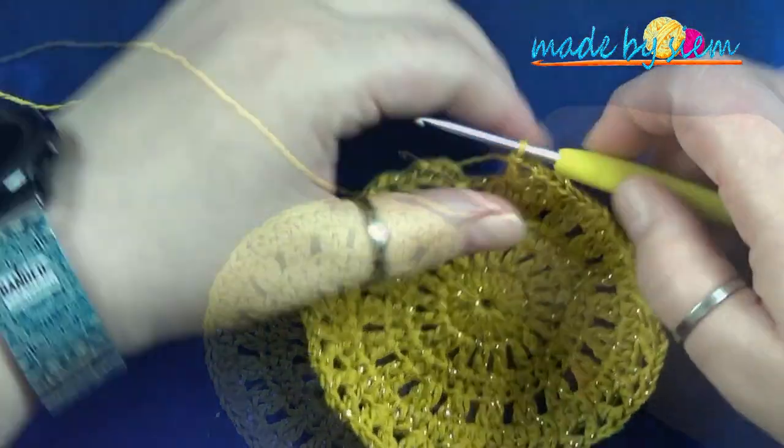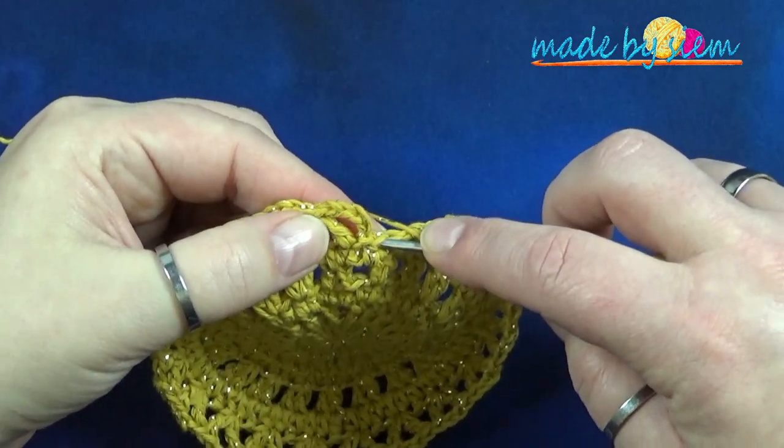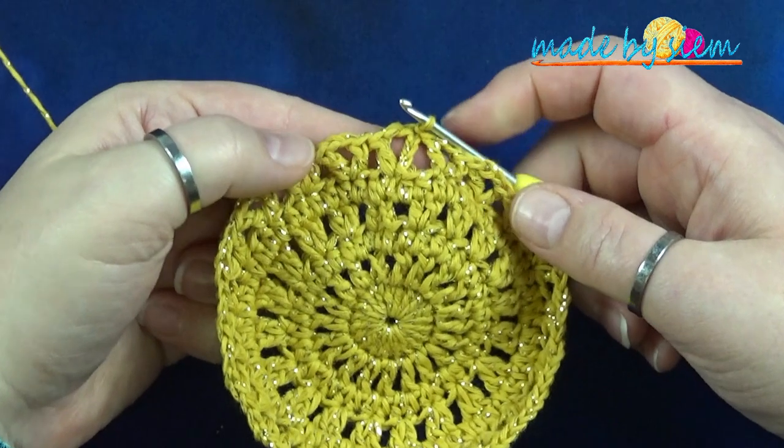Aan het eind van de ronde heb je nog twee steken over. Dan sluit je de ronde af met een halve vaste in de derde lossen aan het begin van de ronde.